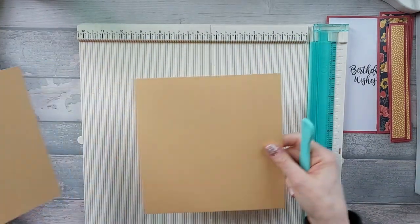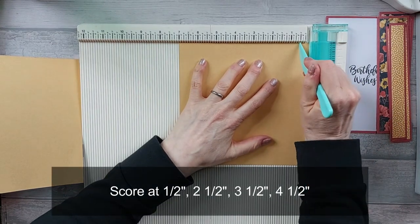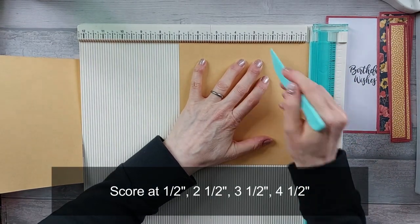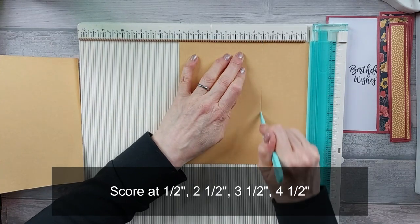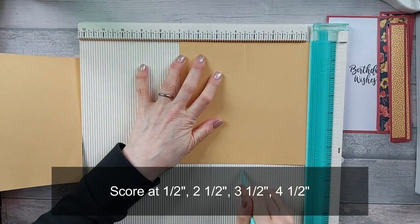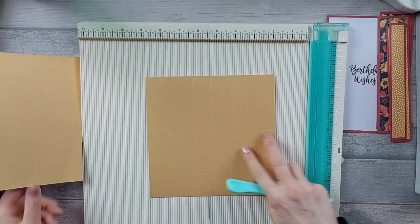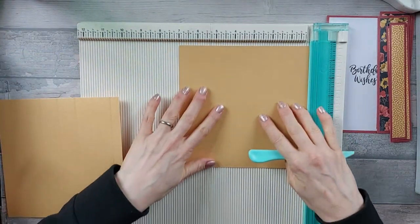Then on your two seven by sevens, they're both going to get scored the same. You're going to score at half an inch, at two and a half inches, at three and a half inches, and at four and a half inches.